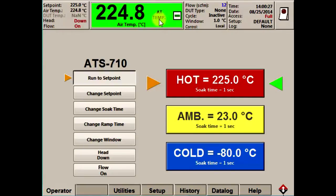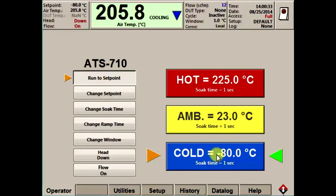You can see here the display has turned green and it's told us we are at temp. Here I'll change temperatures to give you a better idea of how fast the transitions are. As I press the cold button, the thermostream immediately transitions to the minus 80 degrees set point. The temperature display indicates that the machine is cooling, and within seconds we are already at negative temperatures.